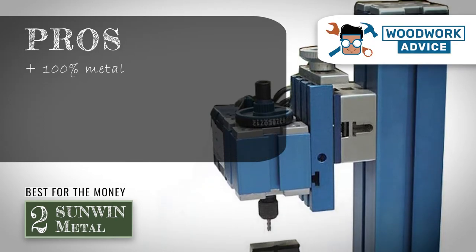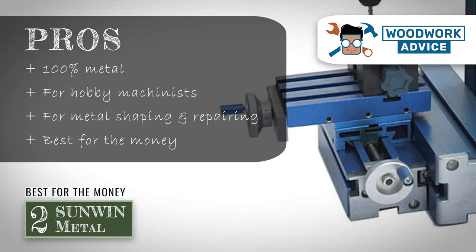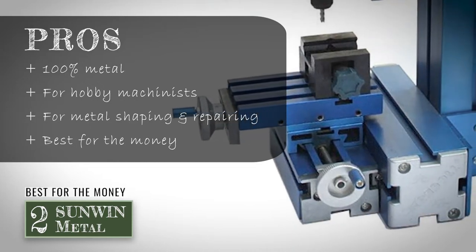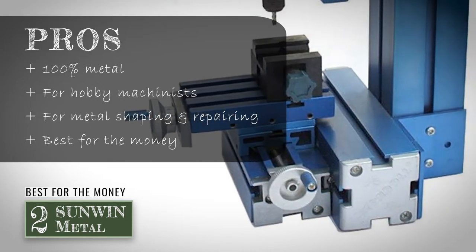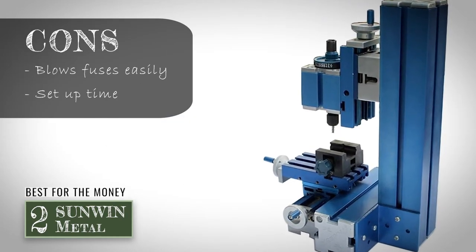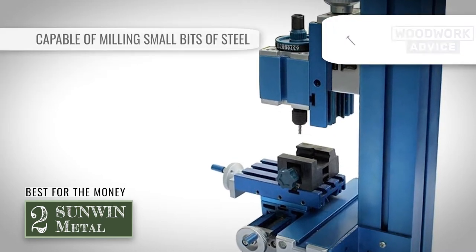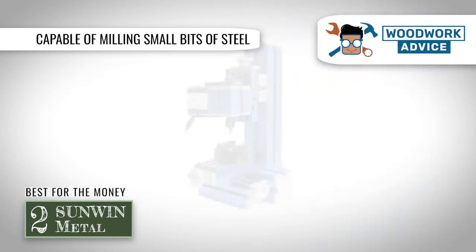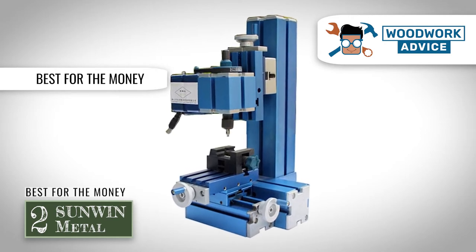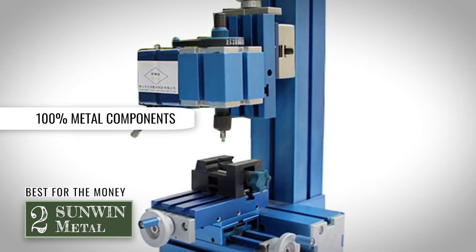Its pros are: it is made of 100% metal, it is great for use by hobby machinists, it is good for metal shaping and repairing, and it's the best for the money. However, it blows fuses easily and it takes time to set up and adjust. Bottom line: it is capable of milling small bits of steel, it's the best choice of mini milling machine for the money, and every component of this machine is made of 100% metal.